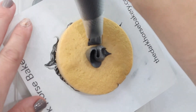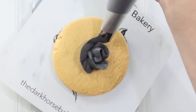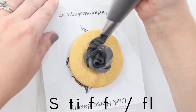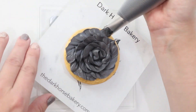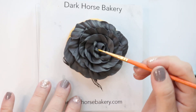Basically I'm just making a blob and I'm going to start really close to the cookie. I'm going to go in sort of like a rainbow, like an arch motion. This is stiff royal icing — you want it to be super stiff so it doesn't fall down. As you see it's still kind of sticking up.